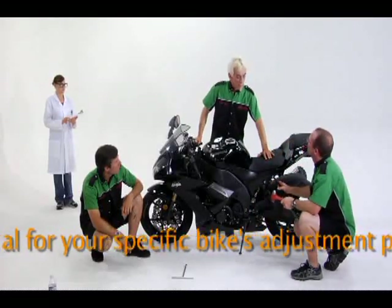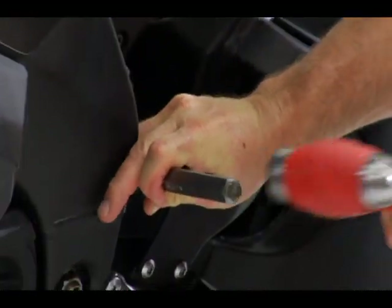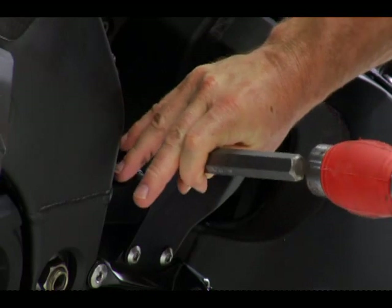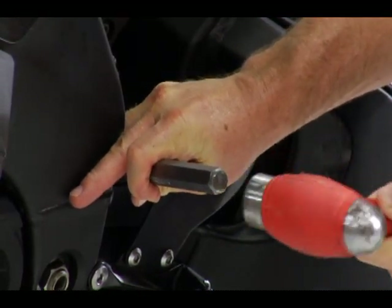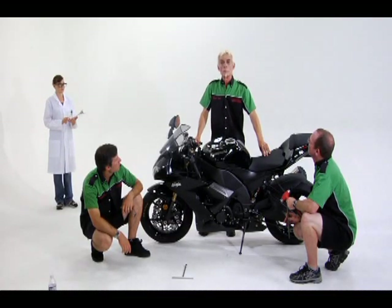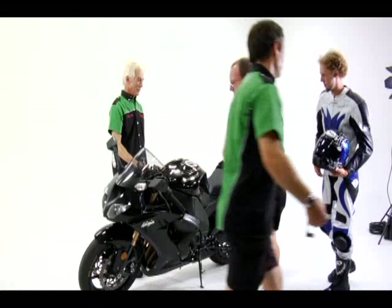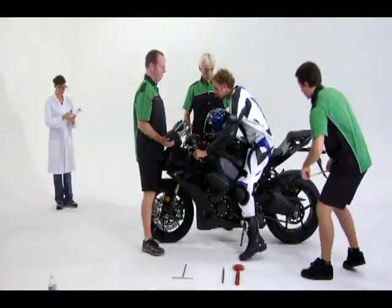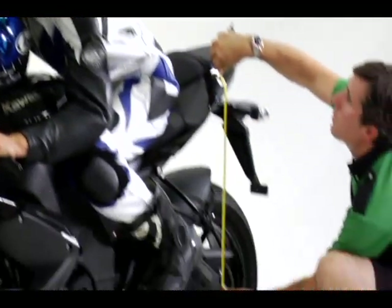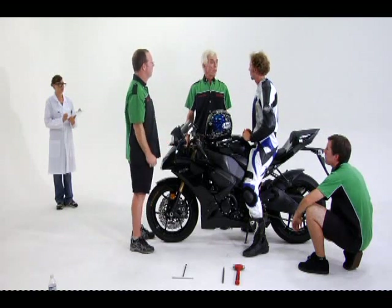Generally, one turn of the adjuster will give you two to three millimeters of added or reduced sag. In this case, we have to move it 5 millimeters, so it will take about one and a half turns. First, separate the two rings — the locking ring on top will take a small amount of force. We're going to take out about one and a half turns. Back on with the rider — remeasure the sag. The rider bounces, it settles, and we remeasure: 589 millimeters. That is exactly what we were looking for — 30 millimeters of sag in the rear.